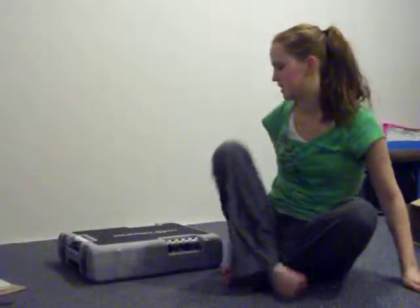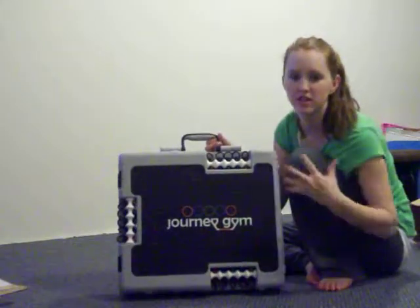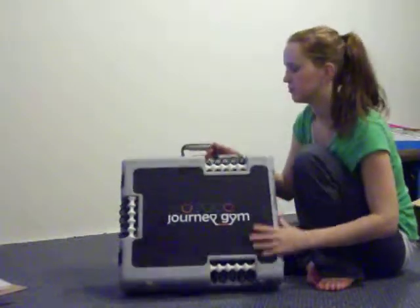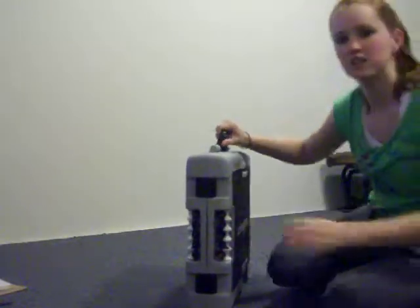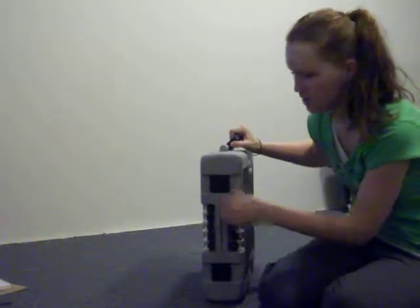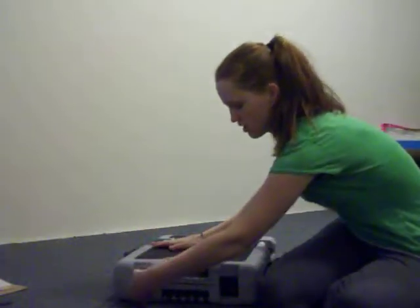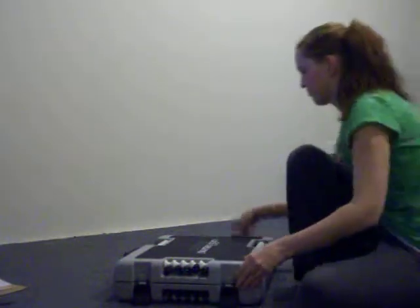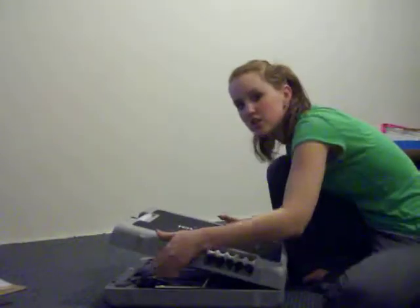Now, to the Journey Gym Kit. As you can see, like I mentioned before, this looks like a briefcase. On the side here, if you can see, there are two locks. Just clip those in and you're ready to see the Journey Gym.